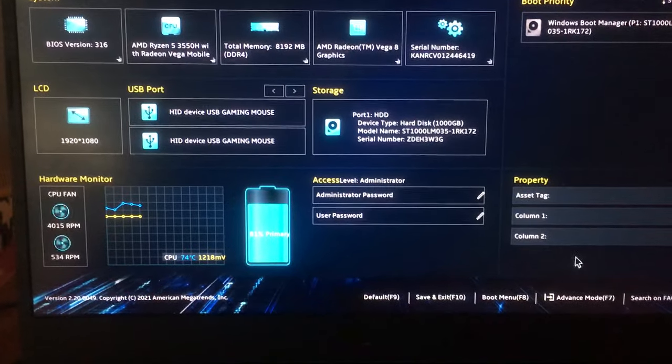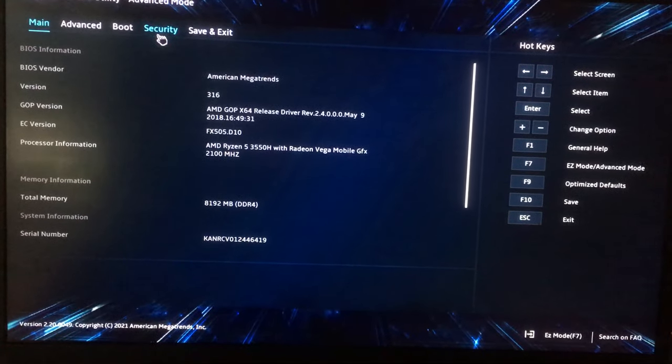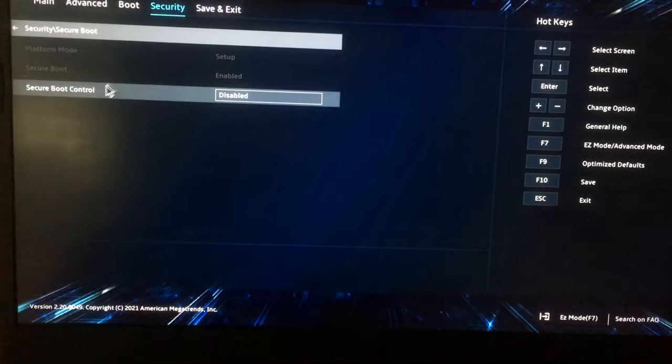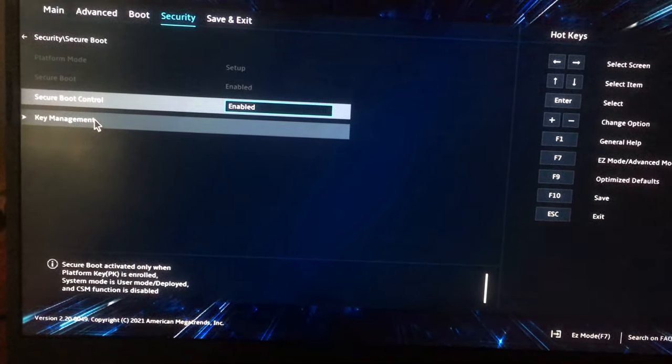First of all, go to advanced mode and click on the security tab. Enable secure boot by changing the secure boot control to enable, then click on key management.